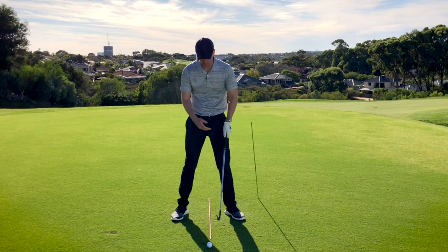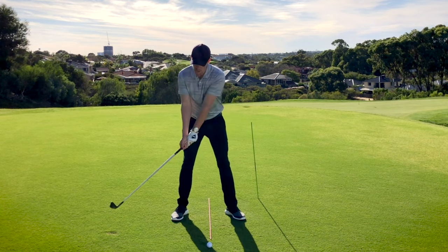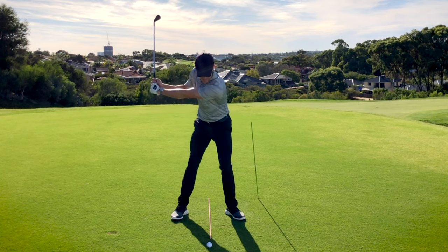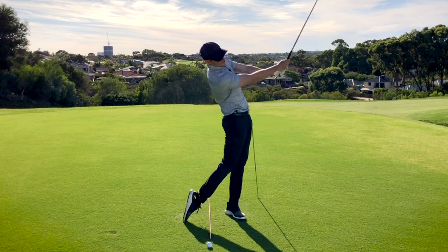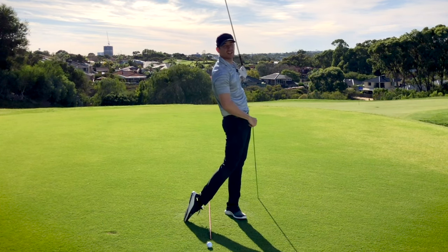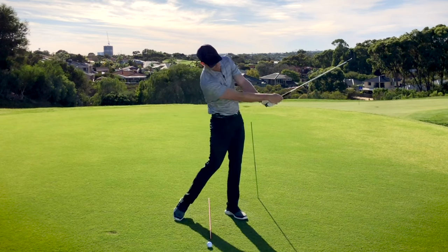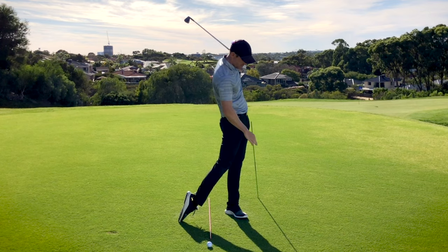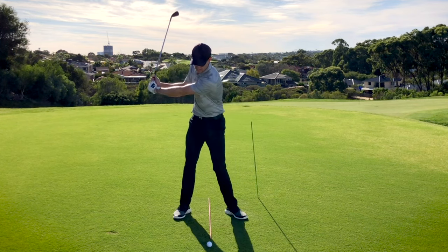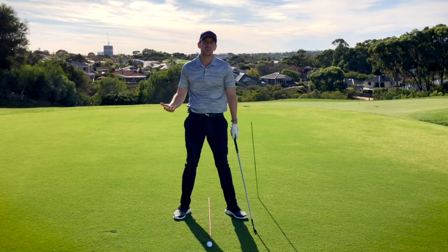Moving on to what the professional would do — as they get to the top, their hips would turn in a circle, they would then have a transition where there is a bump into the lead side, and then the hips would continue to move forward all the way to the point where the hips are touching this green stick outside that lead foot. When I do that, the majority of my pressure finishes on the outside of that lead foot, very different to when your hips were back and your weight would be more on that trail foot.